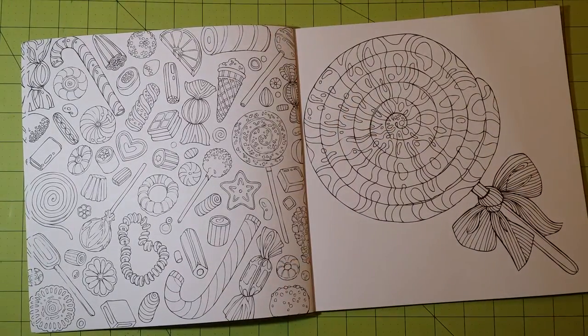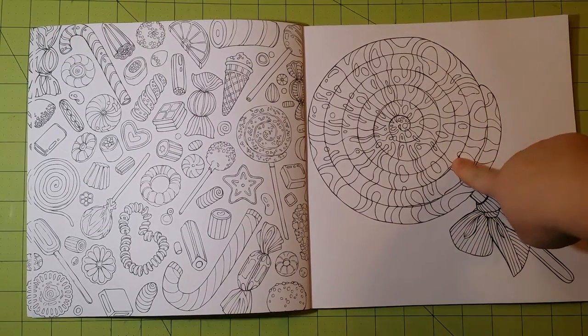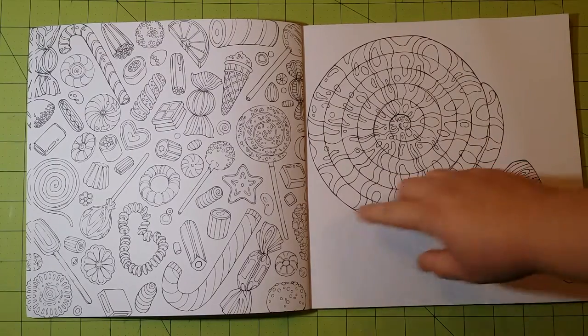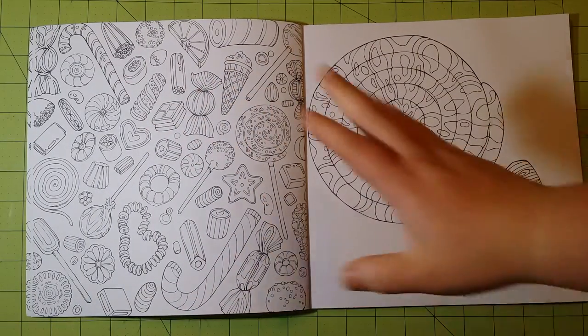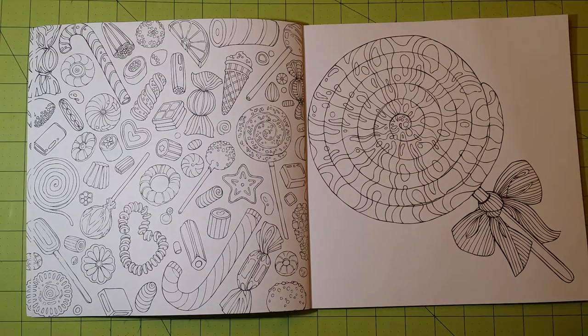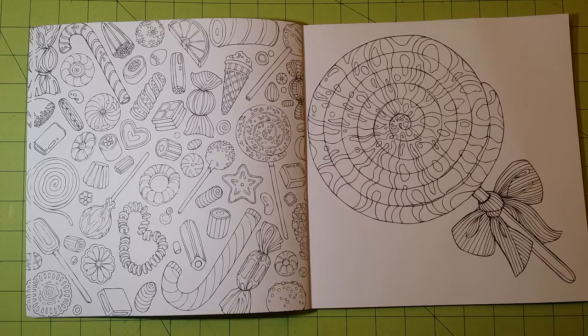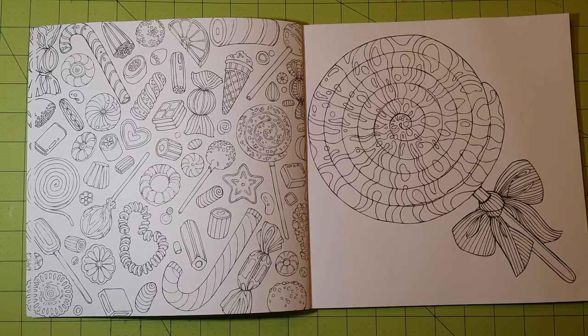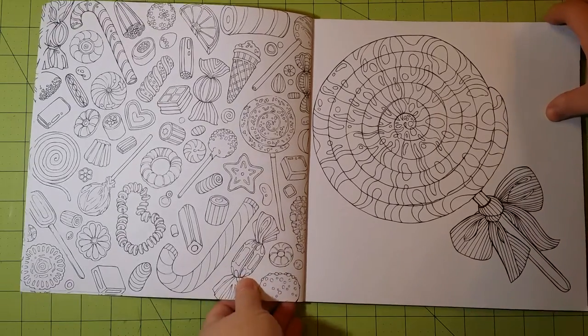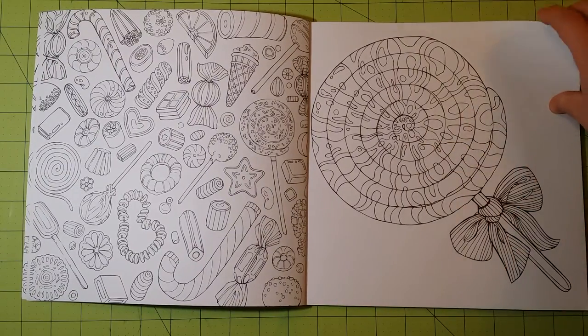One thing I was a little disappointed in is that there are not more full-page spread illustrations, instead of pages that just have a bunch of random things thrown together. I know they're not completely random — they're all candy, so it goes with the theme. But I'm not a fan of these kinds of pages; I think they're more like filler. They come up with a great group of illustrations and then do a bunch of miscellaneous candy or cupcakes just to fill a page. I really like the hand-drawn illustrations in a book.